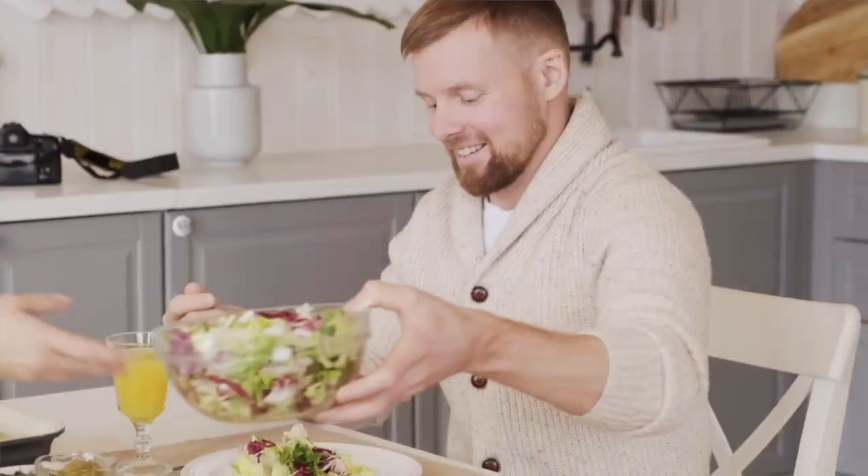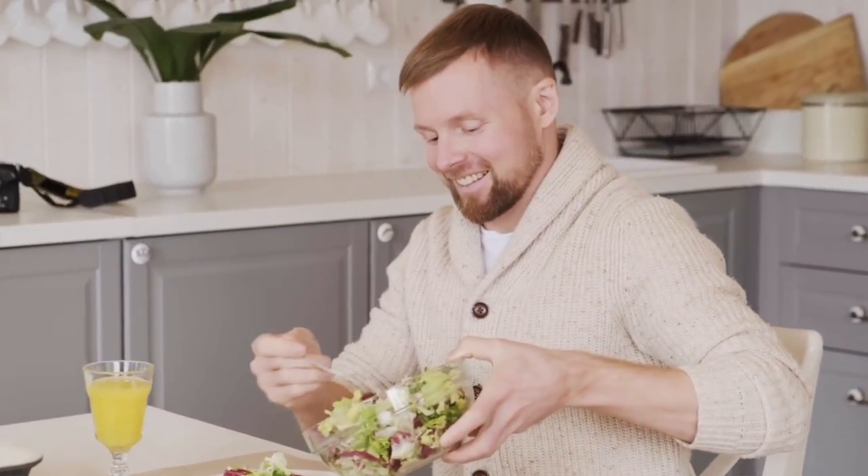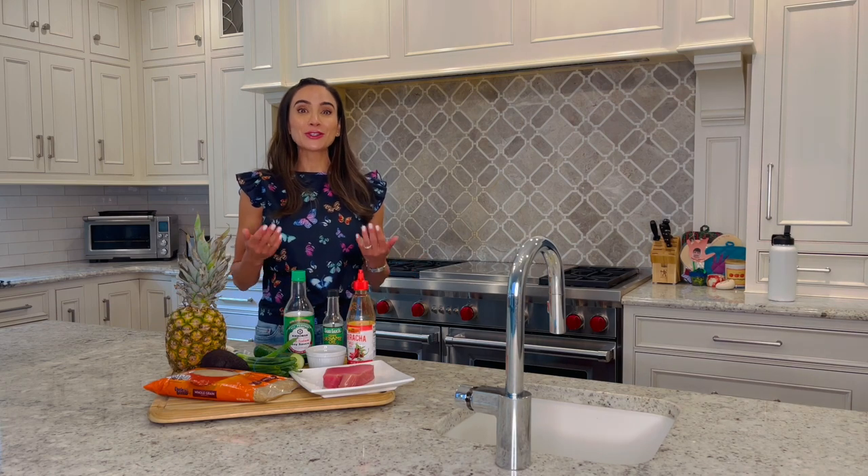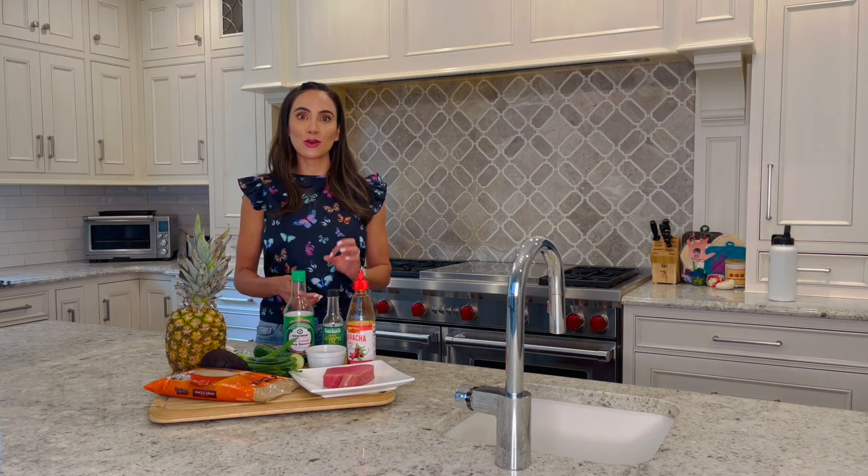Go for make-ahead items such as salads — both lettuce-based and grain-based — baked potatoes, and chicken, which can be cooked in advance and reheated when you're ready to eat. Keep your cool: choose meals that require little to no cooking time.